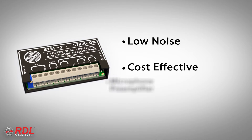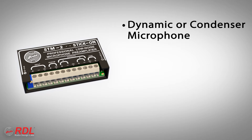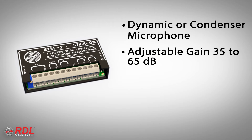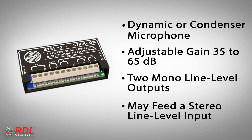The STM2 is a low-noise, cost-effective microphone preamplifier that boosts the signal from a dynamic or condenser microphone up to line level. Gain is adjustable from 35 to 65 dB. The module has two identical line-level outputs that can feed two different equipment line inputs or one stereo line-level equipment input.